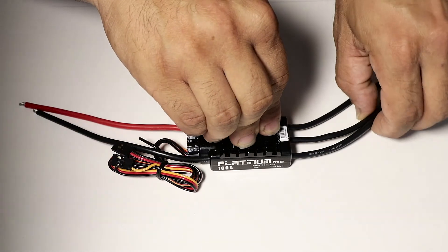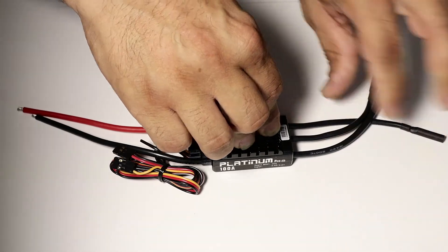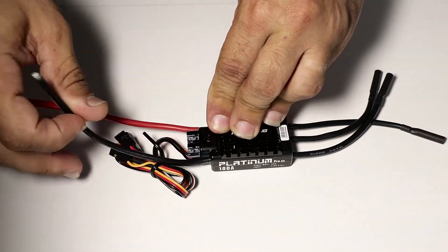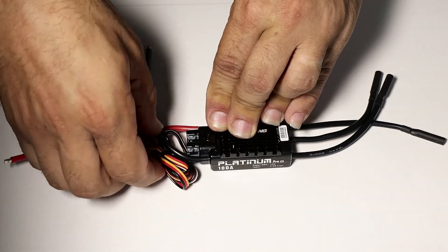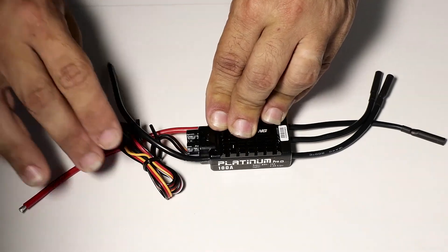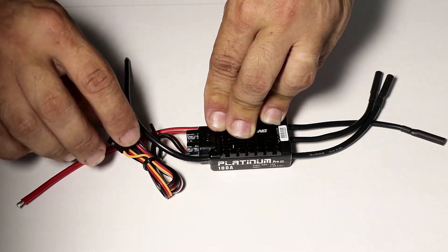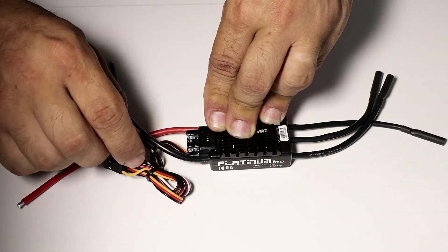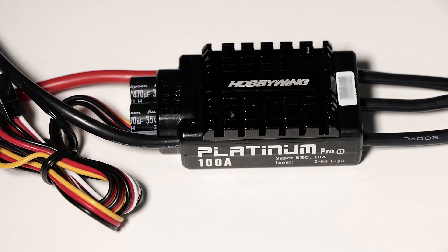The speed controller has three motor connectors already shielded for connection to your motor, and two terminal inputs for soldering your LiPo battery. There's also a braid of servo-type cables which consists of your RPM sensor connector, your throttle cable connected to your gyro, and a third cable which is your BEC 10 amp output connector.